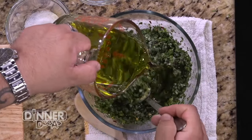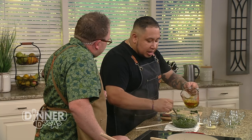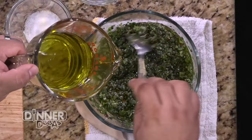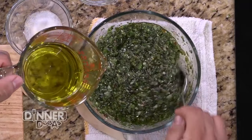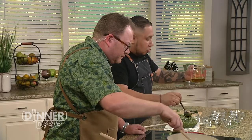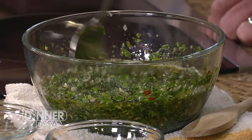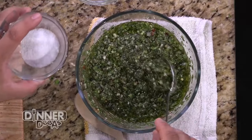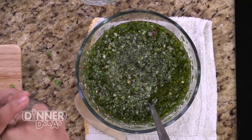The nuttiness of the extra virgin olive oil is what really brings all of this together. Depending on how you like your chimichurri, the recipe calls for about a cup to a cup and a half. Feel free to judge however you want — if you want your chimichurri a little more loose, feel free to do that. When you look at how beautiful that comes together, we're going to add a little bit of salt to finish it off.